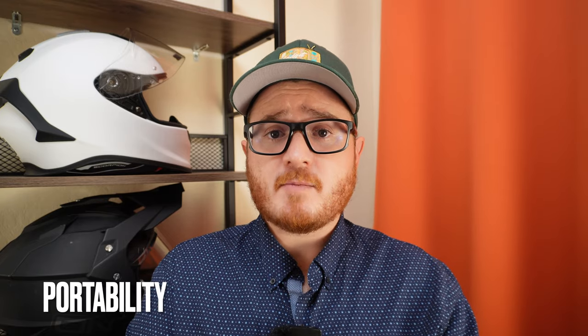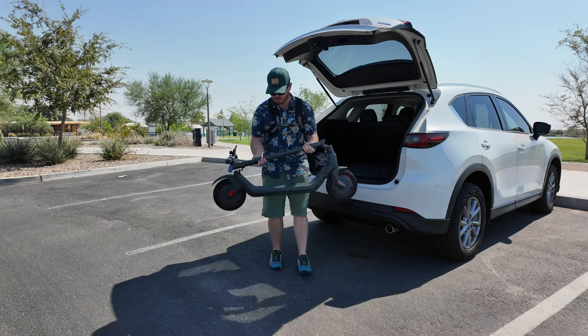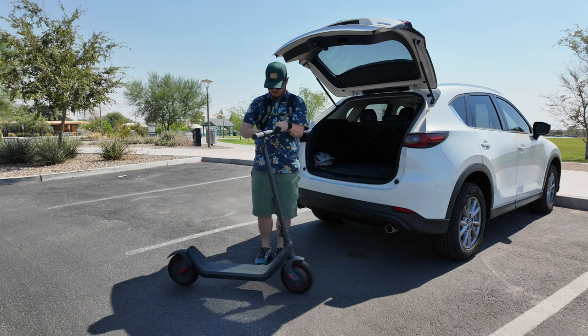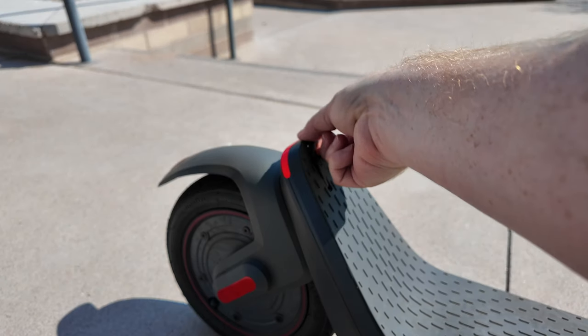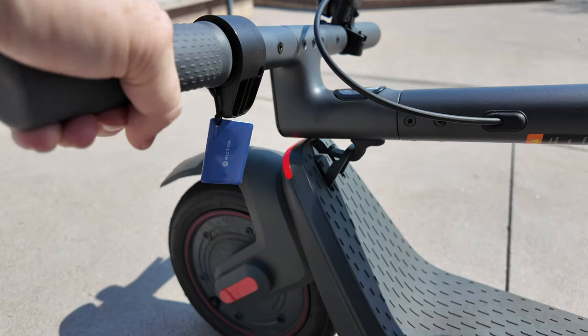This portable scooter weighing 35.9 pounds fits in my Mazda CX-5 compact SUV with plenty of room to spare. One thing I really like is the latching mechanism — probably the most robust I've ever seen on a budget scooter and even compared to some more expensive commuter scooters. To fold it, you lift the red tab, pull out the lever, fold the scooter down, and latch it into the rear kick plate. The hook sits flush with the kick plate, so you just pull it out, latch it into place, pick it up by the stem, and you're good to go.